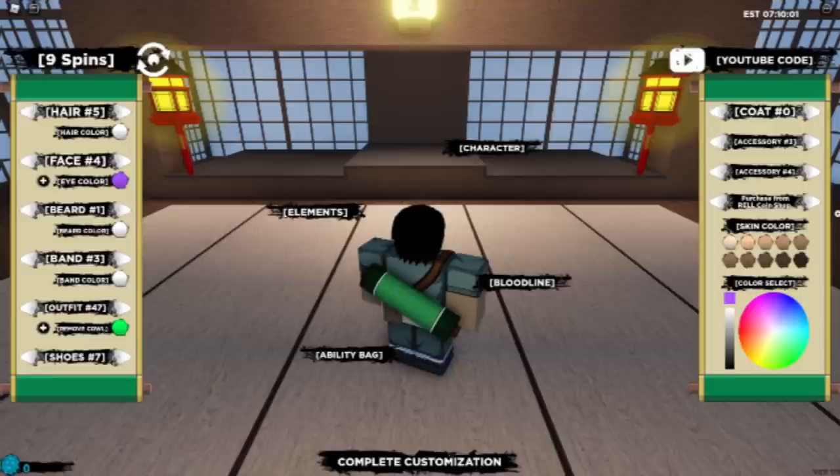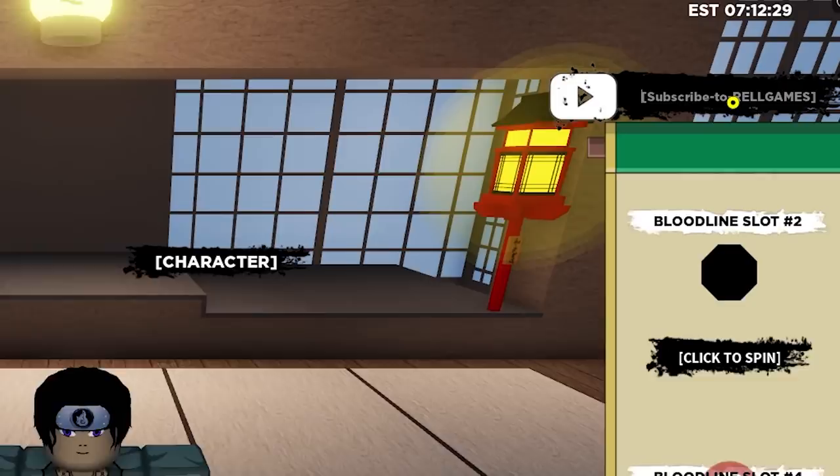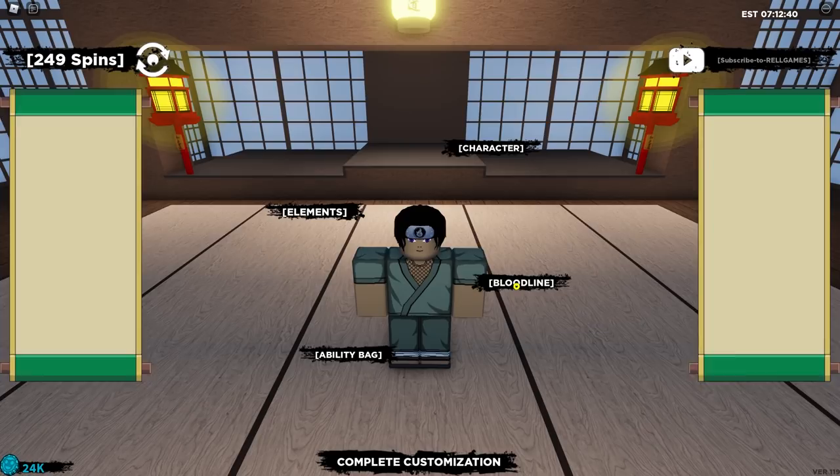We need a bloodline to have the power of the Hokage, basically to overcome any tailed beast, any bosses or any enemies that come our way. We're going to go ahead and spin — we have nine spins, but don't worry, there are a few codes you can get off the Shindo Life website that will allow you to spin more. So let me go get those real quick. The first one will be called Tensa Sengoku, and then this one is Ten Sen with an exclamation point at the end.